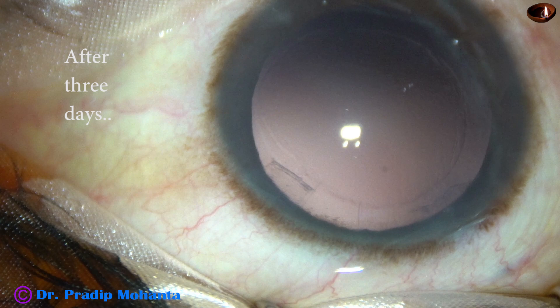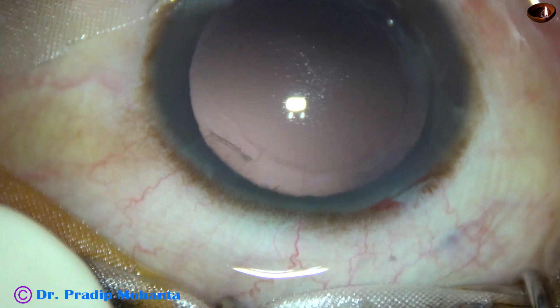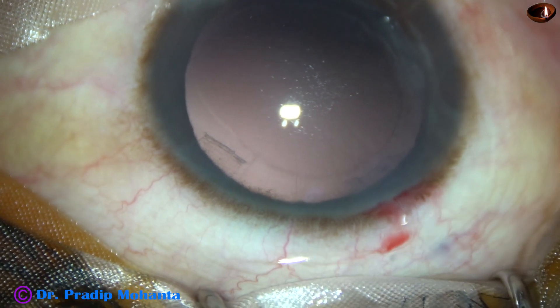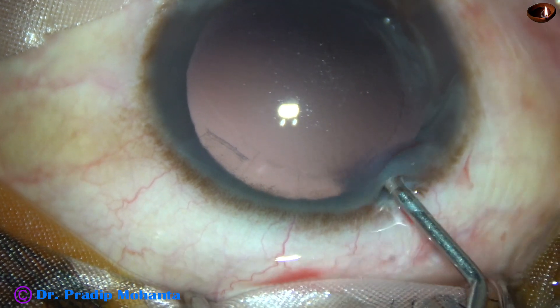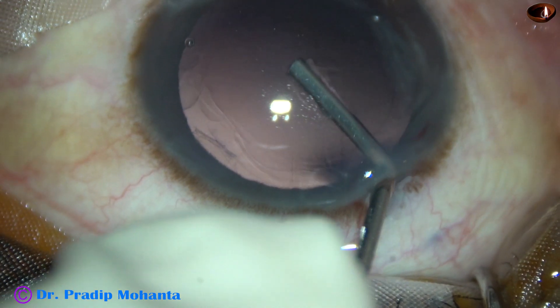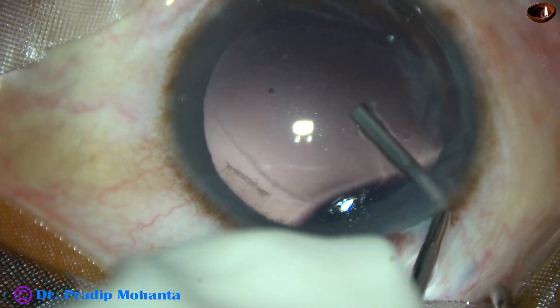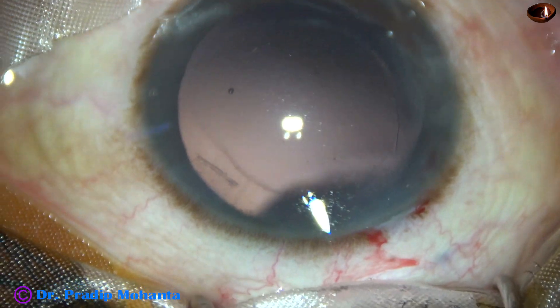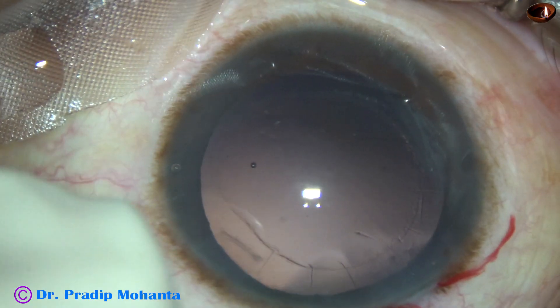After 3 days, I take up the case again. The main wound is opened by a Sinsky hook, and I inject VSCO. My plan is not to use any fluid or VSCO before implanting the intraocular lens — first I want to implant the intraocular lens, then do something else.